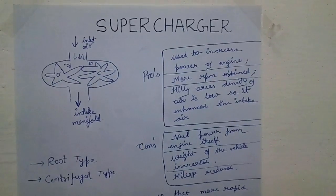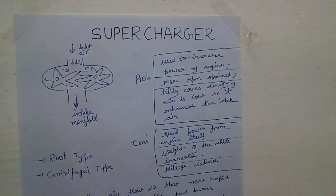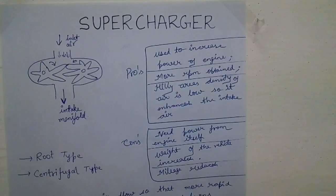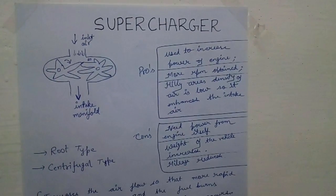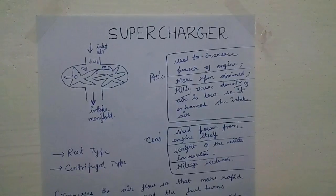That's everything about the supercharger. If you have liked this video, please like, comment, and share, and if you have not yet subscribed, please subscribe. In the next video I will be telling you what is a turbocharger and what is the difference between a supercharger and a turbocharger. Take care, bye bye.